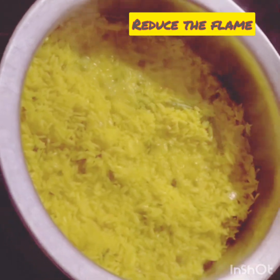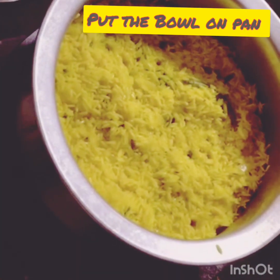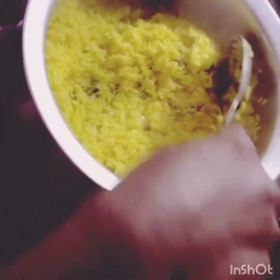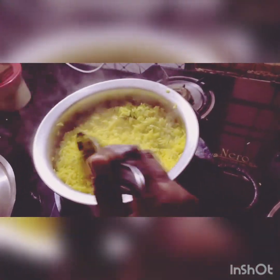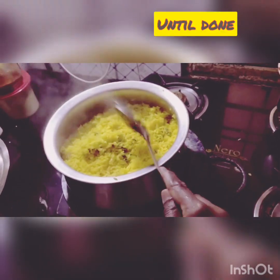When the water is at the level of the rice, reduce the flame and put a pan on the stove. Place the bowl on the pan and cover it with the lid. Now we have to cook it until the steam comes from the sides of the lid. When steam starts coming from the sides of the lid, it means the Khichdi is done.